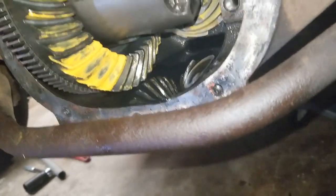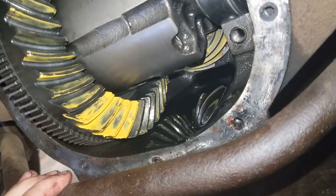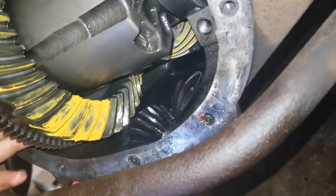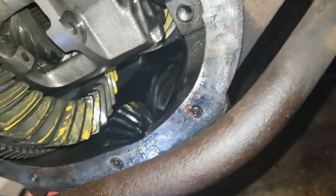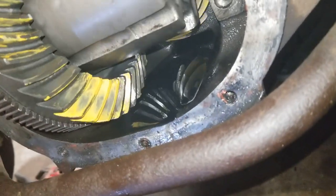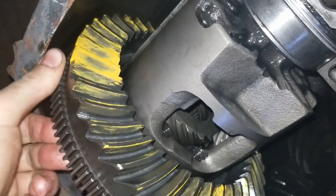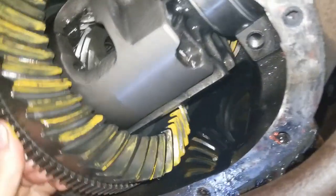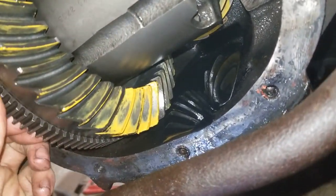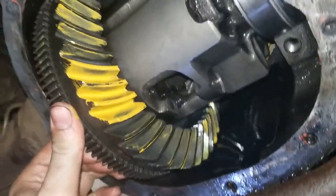Alright guys, I'm going to show you the wear pattern because I'm proud of myself for doing it right. There it is — we did it. It looks good. There's one contact patch right there, and there's another one on the other side — nice and in the middle. Same on the other teeth too. It's a little toward the toe but it's not hanging over the edge, so I'm happy with it.